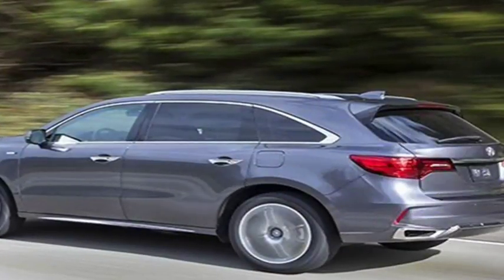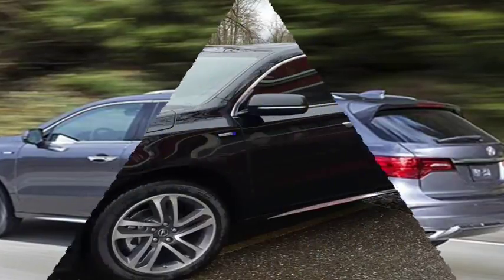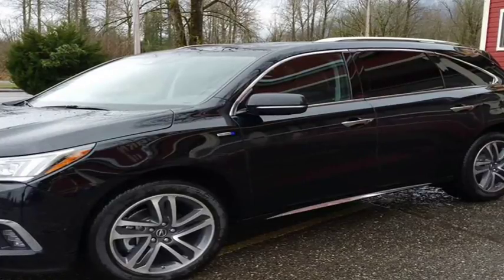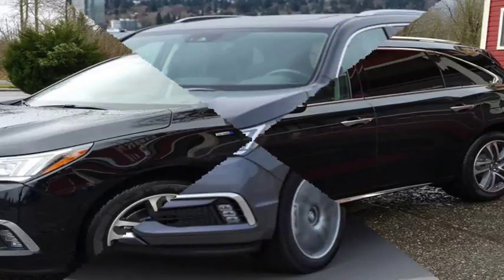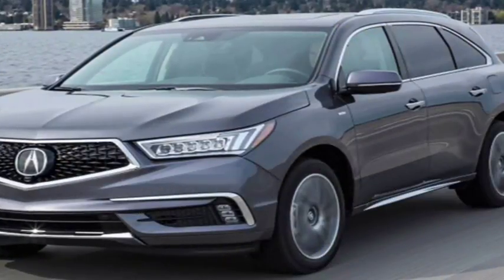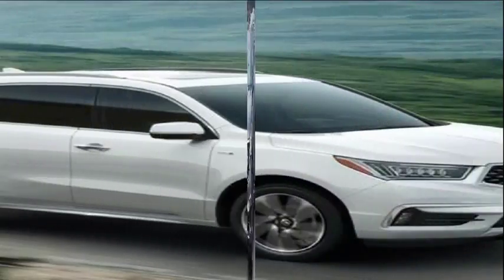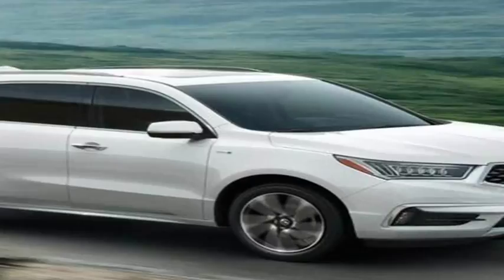This MDX Sport Hybrid tops both the conventional MDX and the Toyota Highlander Hybrid in acceleration. It hustles to 60 mph from rest in 5.7 seconds, through the quarter-mile in 14.5 seconds, and to 100 mph in 15.5 seconds — beating the Highlander by 1.3, 0.9, and 1.7 seconds respectively. The gaps between the hybrid and non-hybrid MDX are similarly notable.